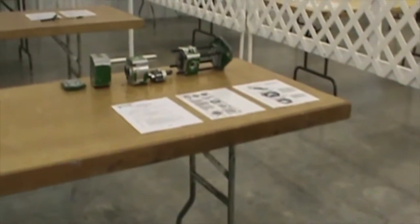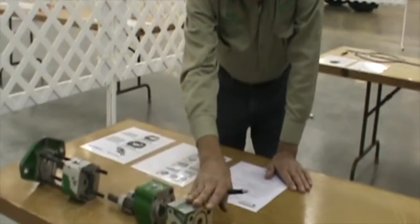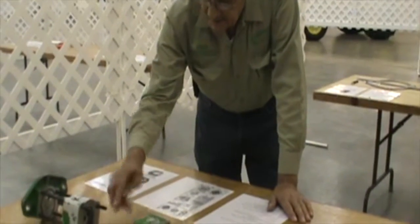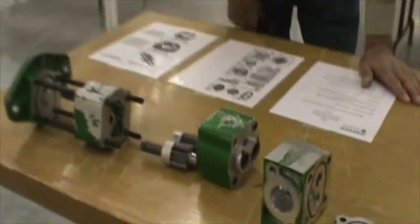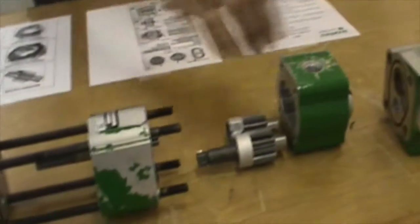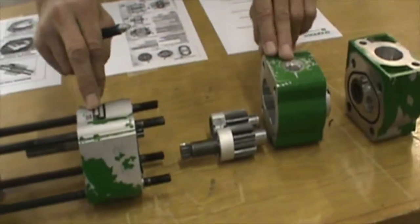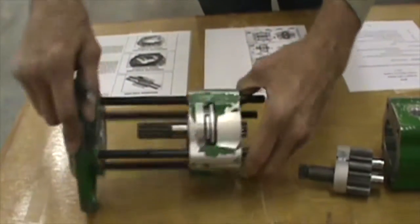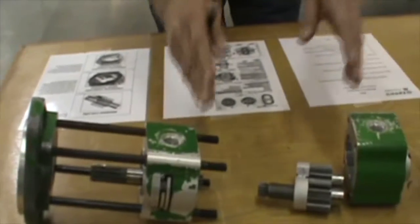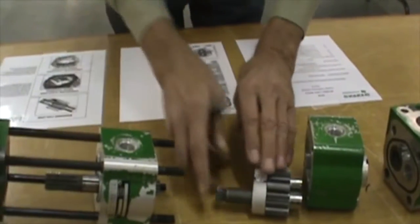Let's go on to our next component, which is the hydraulic pump. This is a three-stage hydraulic pump, and you'll notice it's a gear-type pump, which is going to be an open-center pump. This type of pump is capable of delivering to two different systems, even though this one actually is for one system. It has a pump unit here and a pump unit here, both are gear-type.